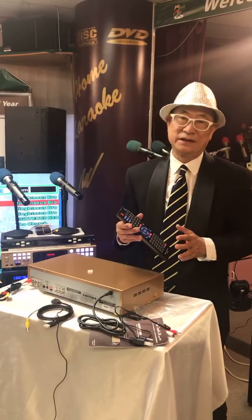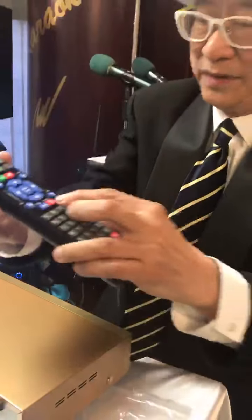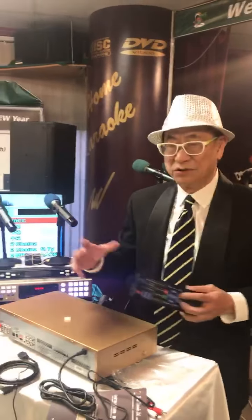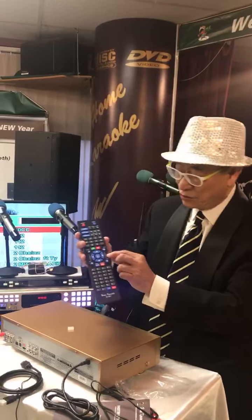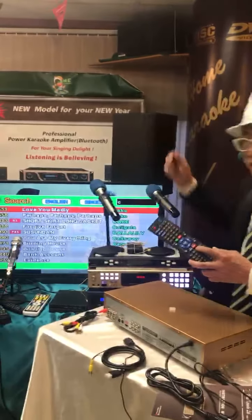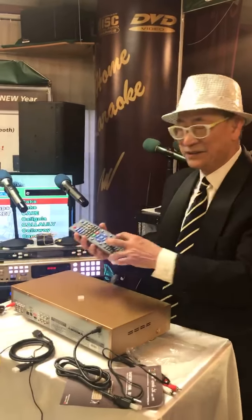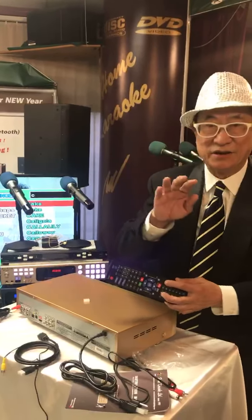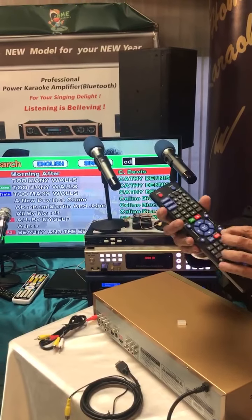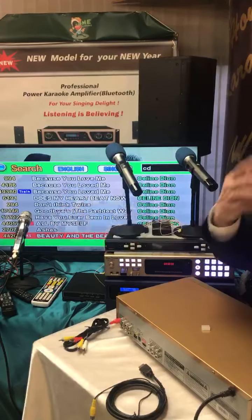Another way to search your song is by the singer's name. You see this button called Singers and Title — press it one time and it comes to Singer. Say for example I want to search all the songs of Celine Dion. We don't go by page — we just type. Celine is C, Dion is D, so C and D is Celine Dion. You just type the first letter of each word. Now all these songs are Celine Dion songs. You can page through 10 songs at a time.